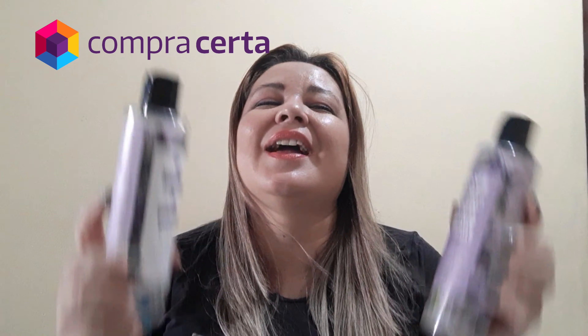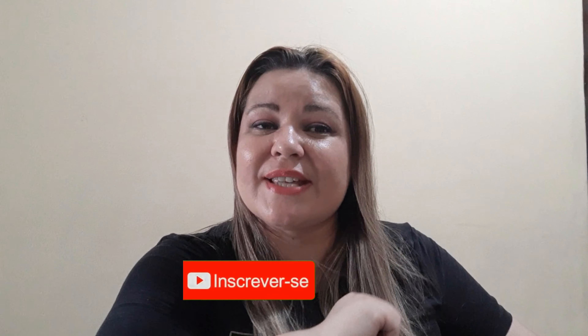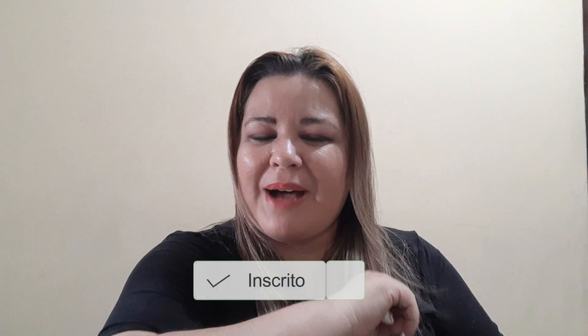Então é isso, essa foi a minha resenha de hoje. Se você não encontrar na sua cidade, na farmácia ou supermercado, pela Unilever você já tem acesso a esses produtos. Vou deixar o link da loja Compra Certa aqui no box de informação para vocês. Eu amei — o cheirinho é incrível, tenho certeza que você vai amar também! Se não é inscrito, clica no botão vermelho aqui embaixo, depois no sininho para confirmar. Não esquece de dar gostei, compartilhar nas redes sociais. Super beijo e até o próximo vídeo!